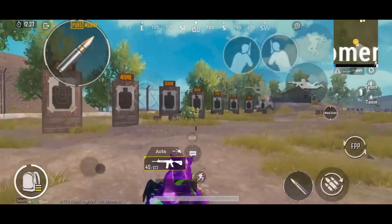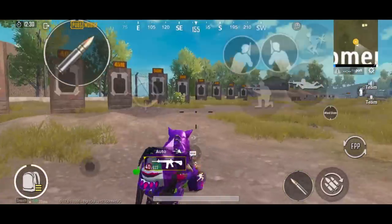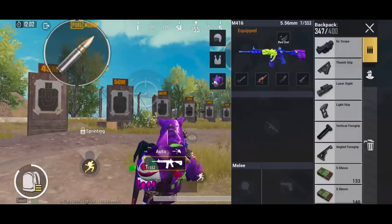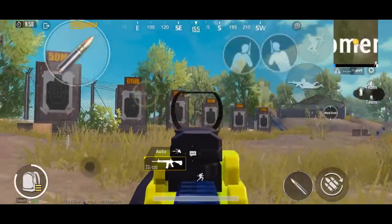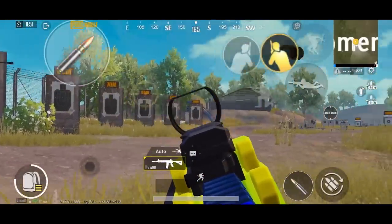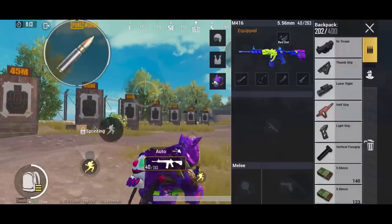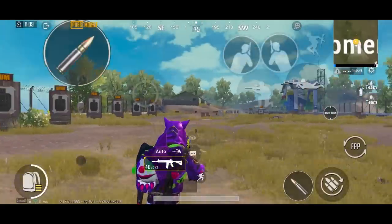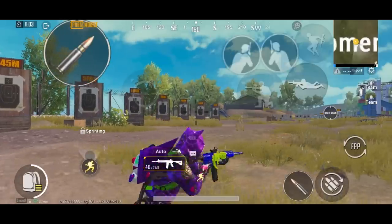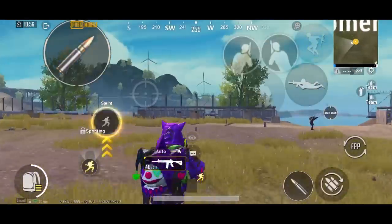Moving on to the last grip: the angle grip. From this grip, the aim or spray transfer is much better compared to no grip. I will demonstrate — put any grip you like, then compare the spray transfer with the angle grip. The difference was clear: spray transfer with the angle grip is very easy and very fast.